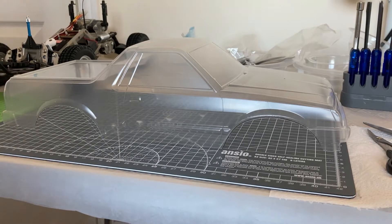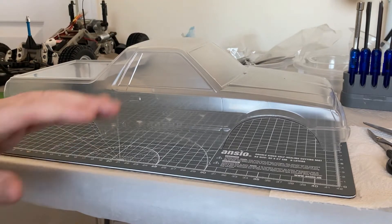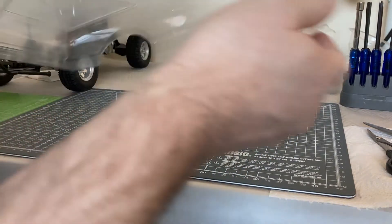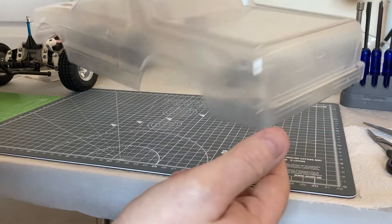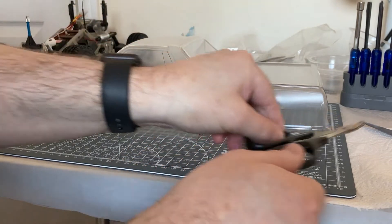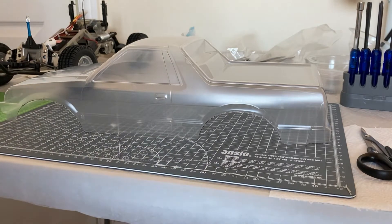We are now at bodywork time and the next stages are really all about making the Superhero Brat look nice and pleasant. I've decided to start with the Lexan polycarbonate body first. What I've actually done is cut the body already - I've cut the front, all down the sides, and the back using a selection of tools: curved Tamiya body scissors and a pair of nice sharp straight-cut scissors.